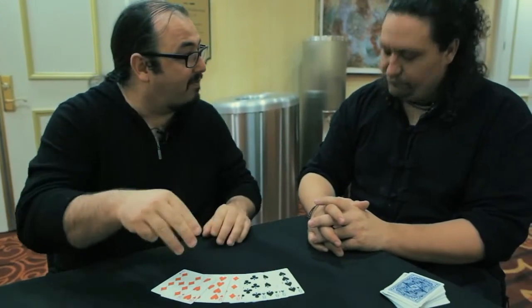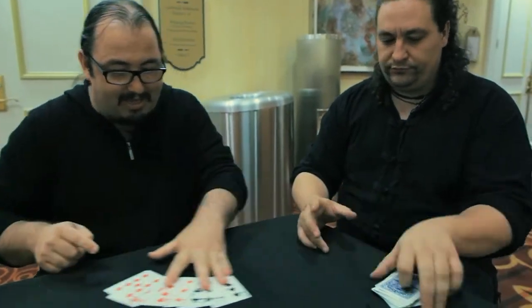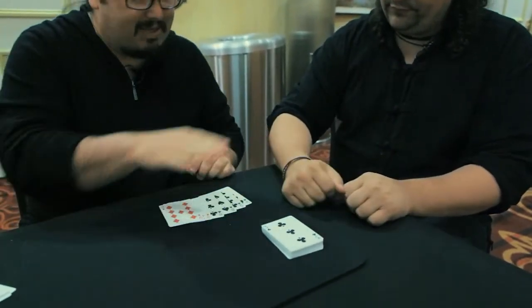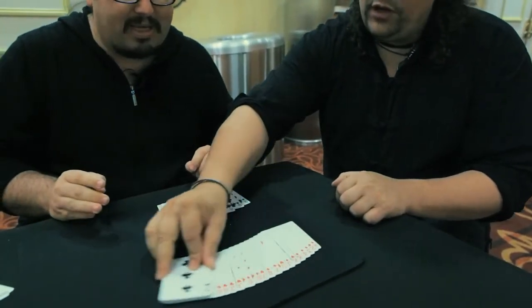But the more important thing is: I don't touch, I do nothing, never. You remember you take the card, you put face up, take the deck, square the deck, put face up, snap your fingers — and now you don't believe that. Spread and you separate the color.